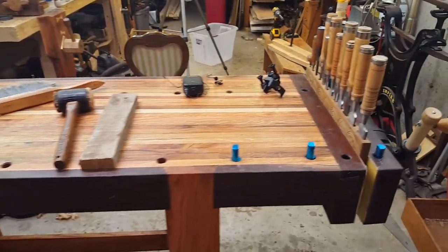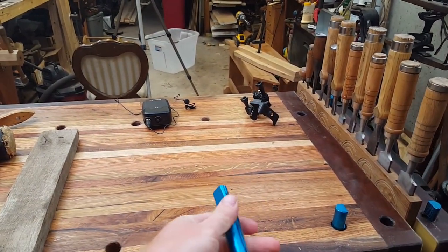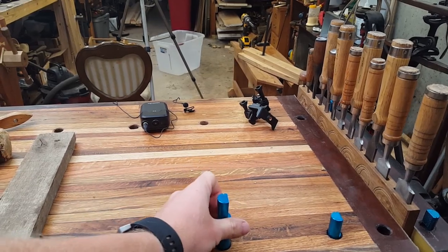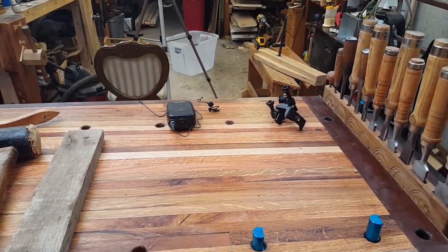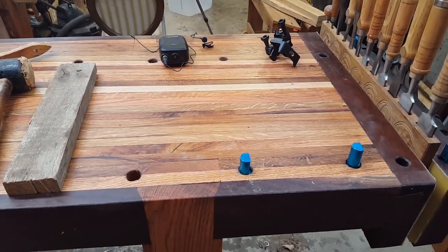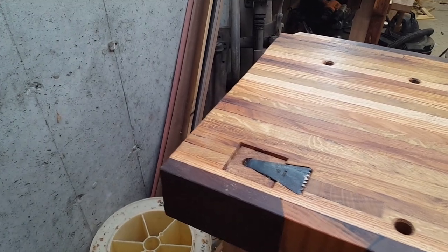I've been working on the bench and you can see I have the dogs. I went and got these ones from Rockler — I like the aluminum over wood, personally. I have shaved the top off of them in the past, but they work really well.